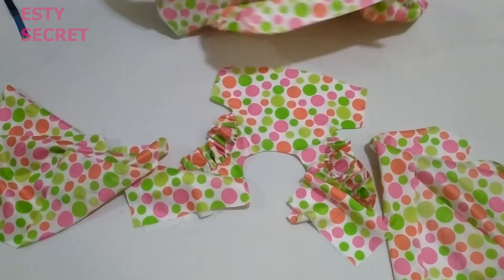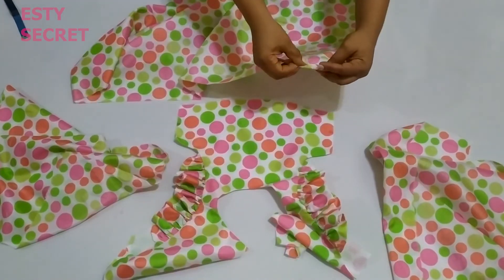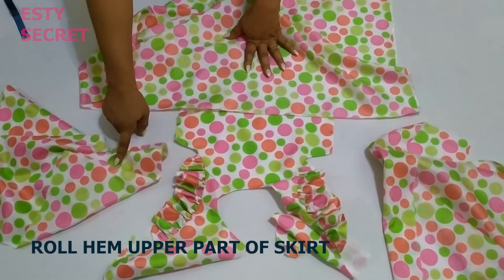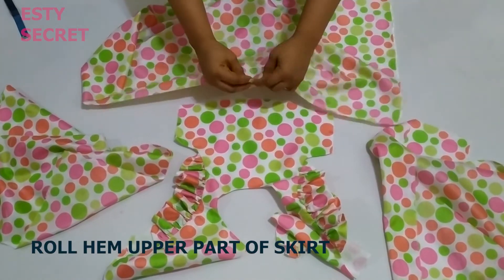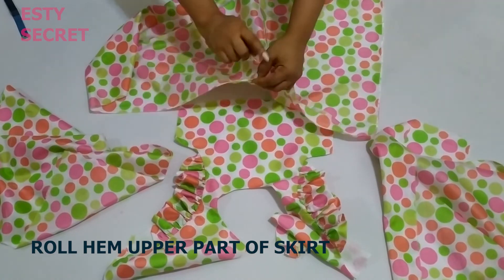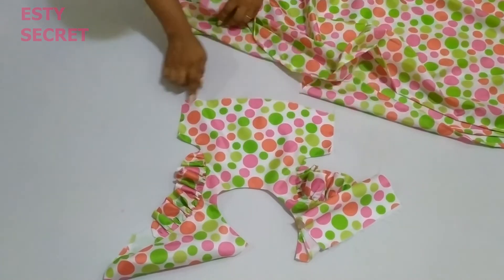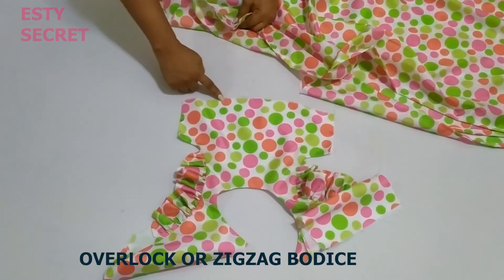I'm going to roll hem just the upper part of my skirt pieces — just the upper part — and I'm doing that for all three pieces. Just the upper part, not the bottom — just roll hem it. I've now roll hemmed my skirt pieces, and I've also overlocked the down part of my bodice. You can use a bias tape to finish that nicely.